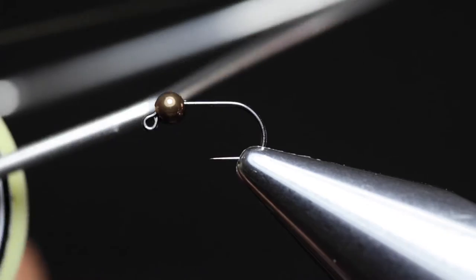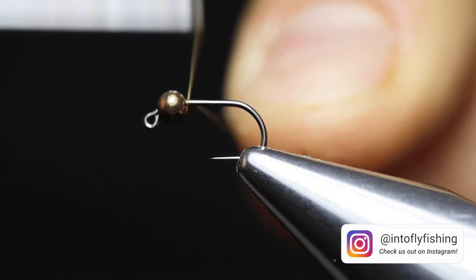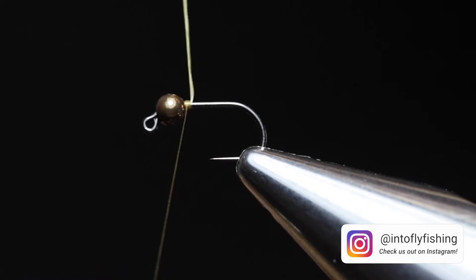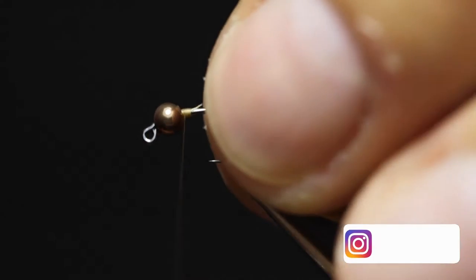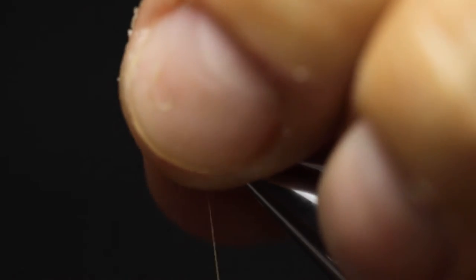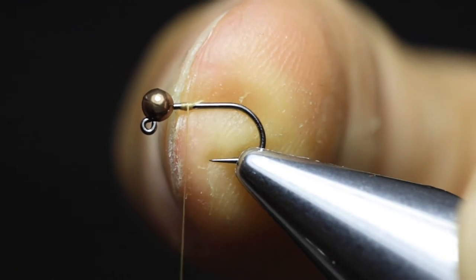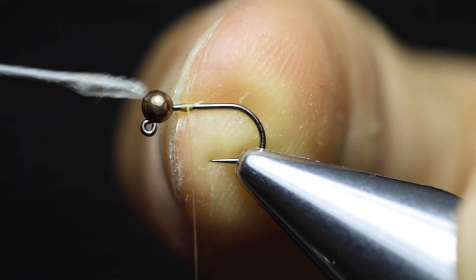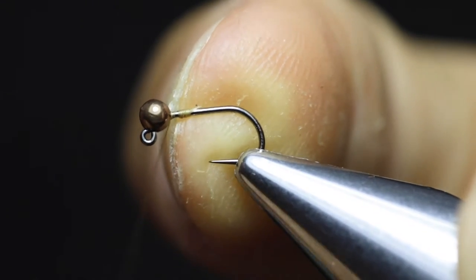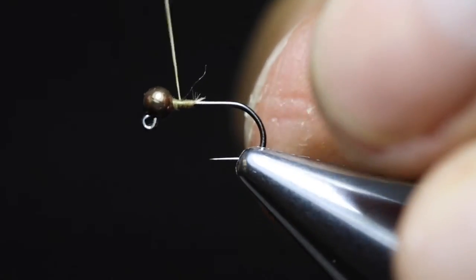For thread, I'm using Griffith Shear 14-0 in the colour Cinnamon. Touch the thread right behind the bead, wrapping it a couple of times over itself. Once it's locked in place, trim off the excess. Now seat the bead in the correct position — keep rotating it until it slides into place, with all the weight sitting in the front and on top of the hook. Then bring your thread right behind it and build a thread dam to secure it.